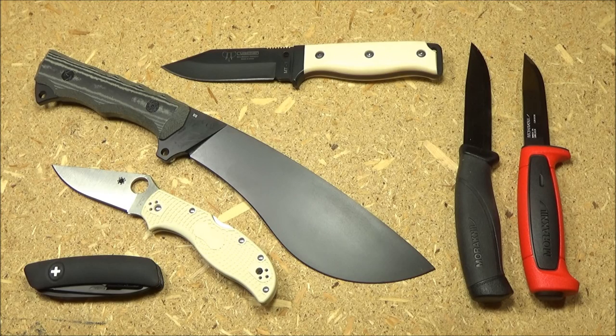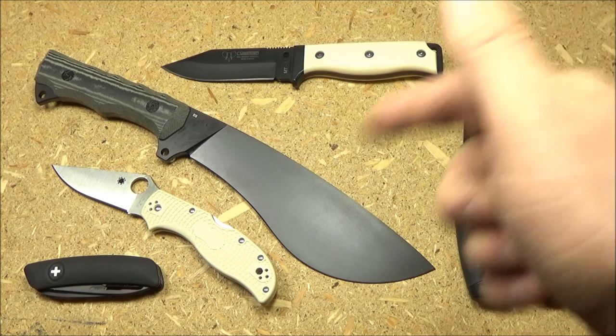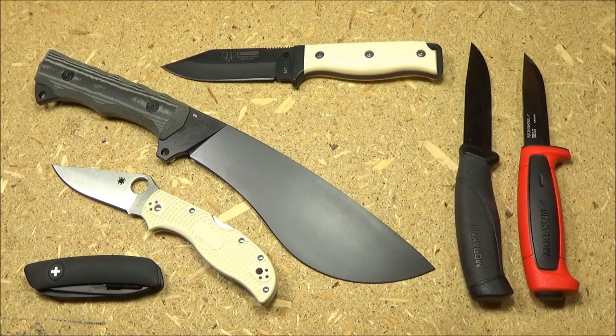Alright YouTube, I hope you enjoyed seeing all this wonderful steel. Make sure to check out the text description box and use those links — they help support the channel and I really appreciate that. Stay tuned for all the upcoming knife vlogs and of course full reviews.